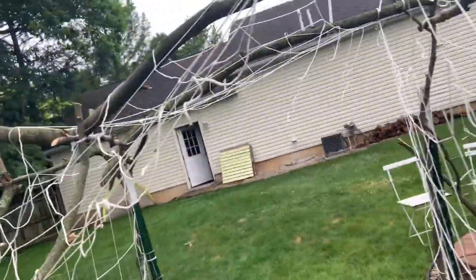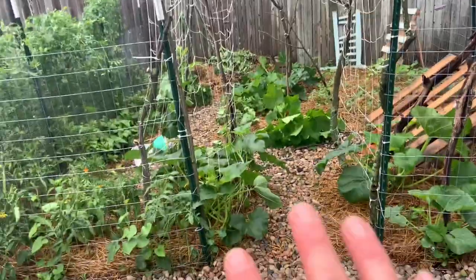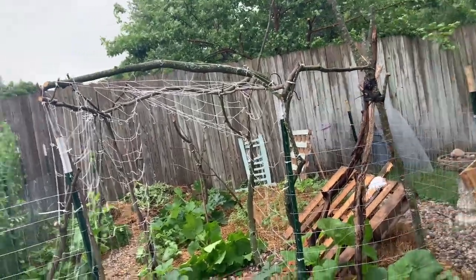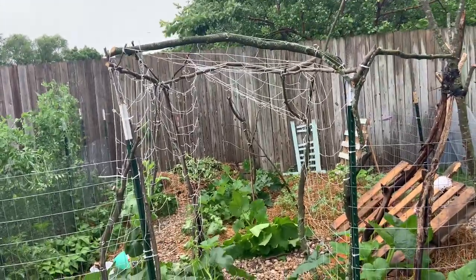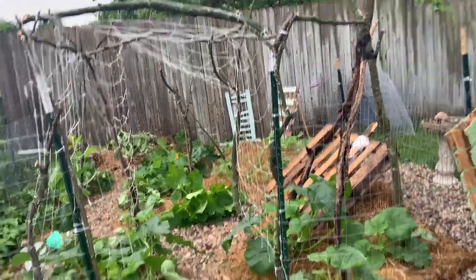That's what I worked on yesterday. I'm happy with it — it's very rustic looking, but once these plants start filling it out, it's going to be really pretty to walk through. I have my morning glories intertwined in here, so there'll be purple flowers among the yellow flowers among the big green leaves. I'll keep you guys posted on how that transforms.